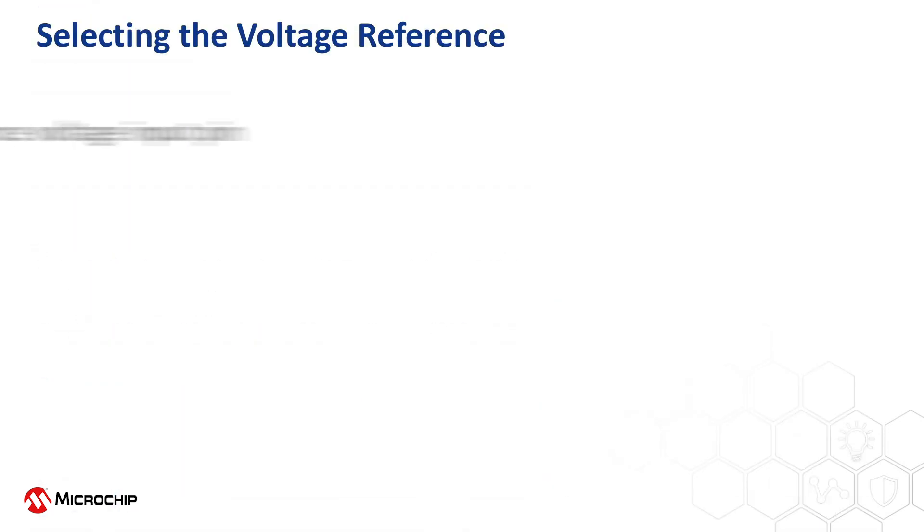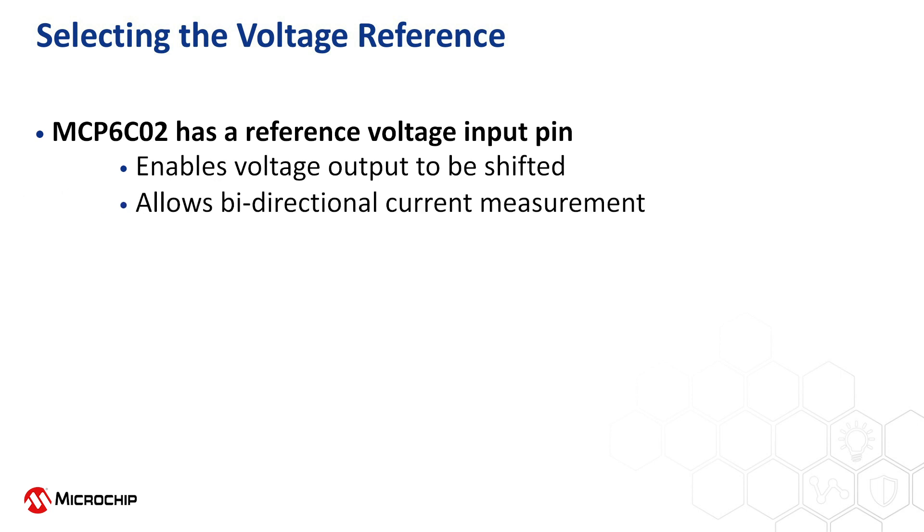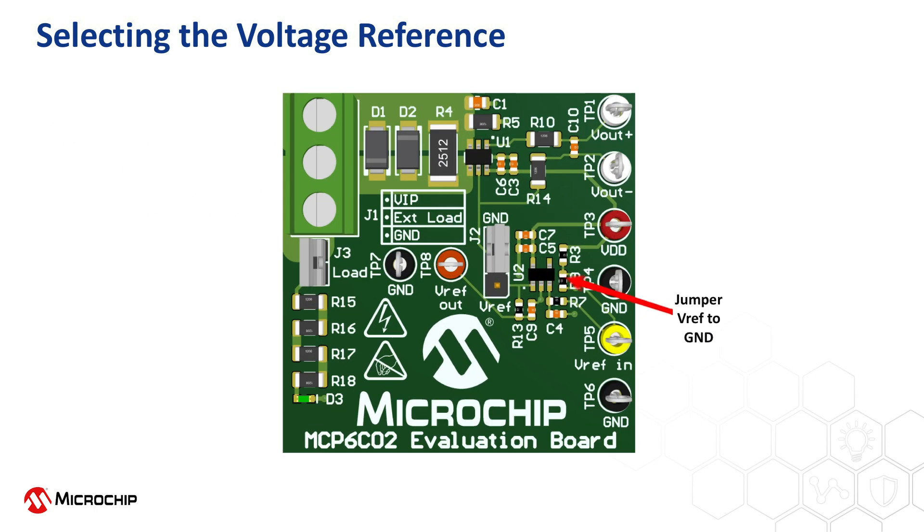The MCP-6C02 high-side current sense amplifier has a reference voltage input pin. This enables the voltage output of the MCP-6C02 to be shifted, allowing for bidirectional current measurement. If measuring current only in one direction, it is advised to connect the reference voltage pin to the ground reference, maximizing the output dynamic range of the MCP-6C02 amplifier. The operating voltage range for the reference is from ground to 1.25 volts below the VDD supply voltage.